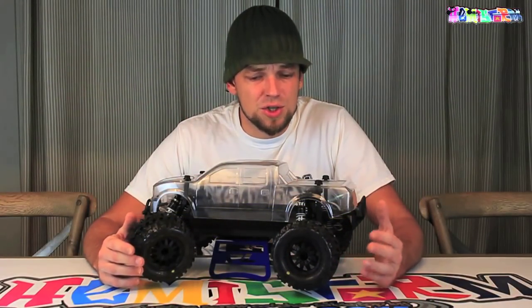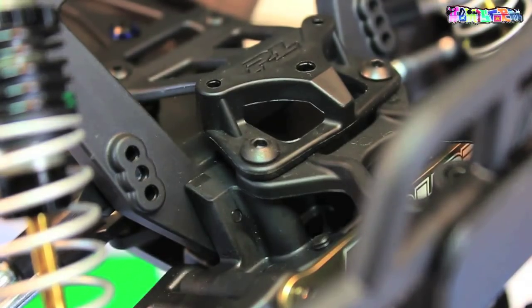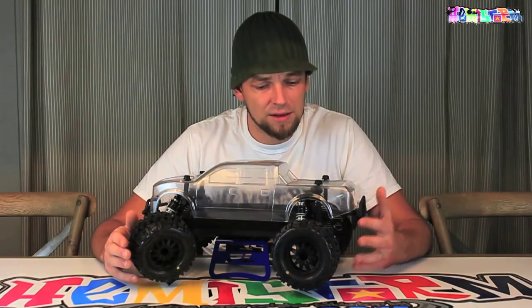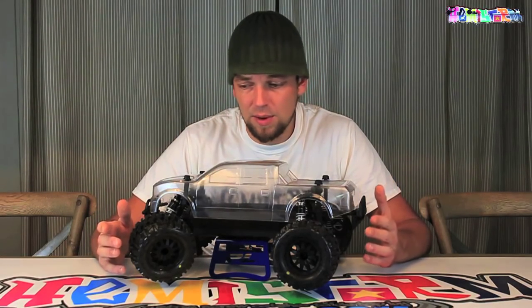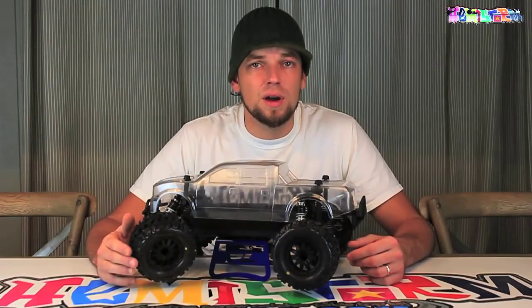One of the main misunderstandings about this car is that it is a tweaked or revamped Pro 2. I thought so too at first, because of the way the parts look — the anodization, the plastic — it looks like they just put on different wheels, a different body, and called it a Pro MT. It's not the case. This chassis is a lot shorter than the Pro 2 chassis. There's also a different gear in the transmission, and the gear plate looks a tiny bit different. The caster blocks in the Pro MT are aluminium — they are plastic in the Pro 2.